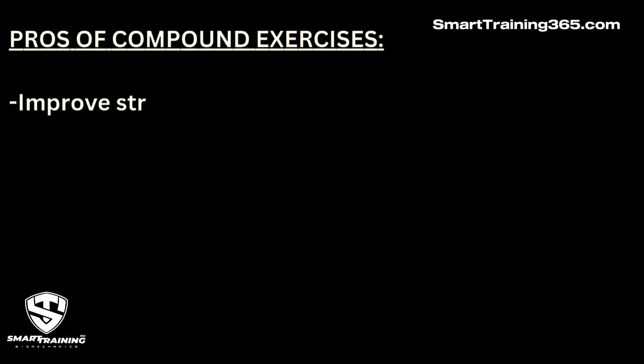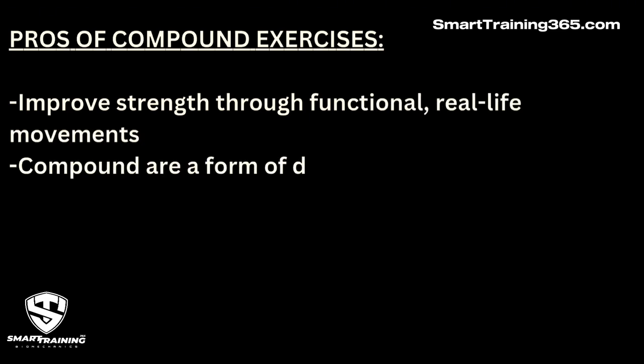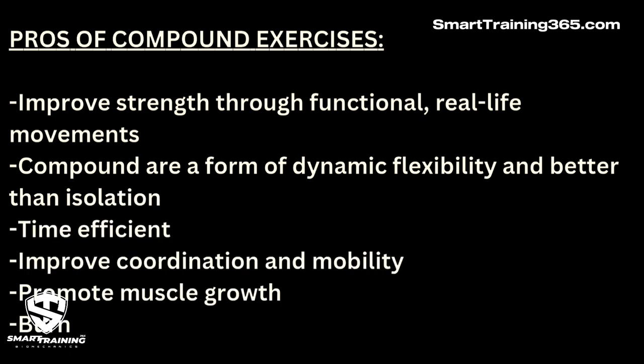Let's now see what people are saying in general about the pros and cons of isolation and compound movements. Here are some benefits of compound exercises: they improve strength through functional real-life movements, are a form of dynamic flexibility and better than isolation, they are time efficient, improve coordination and mobility, they promote muscle growth, and they burn more calories.